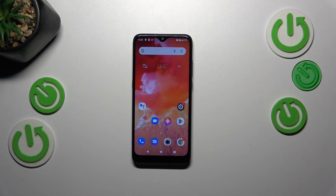Hi everyone. In front of me I've got the Alcatel 1 SE Lite, and let me share with you how to add the fingerprint to this device.